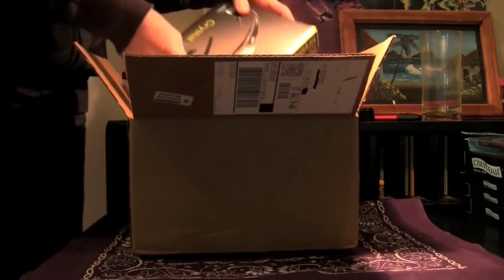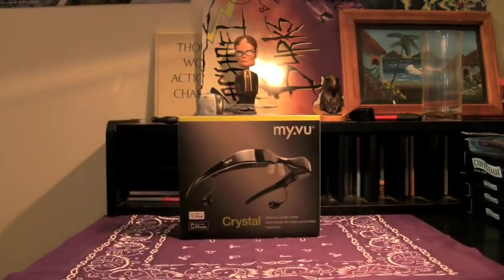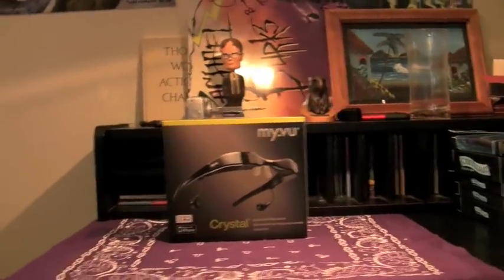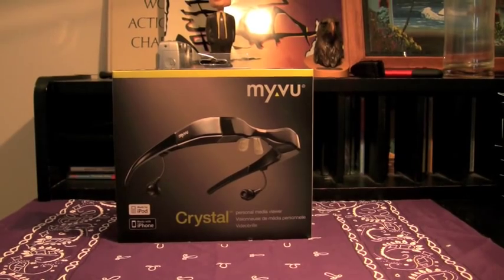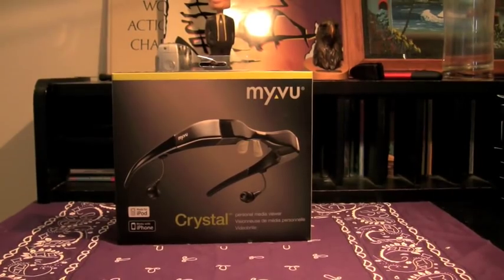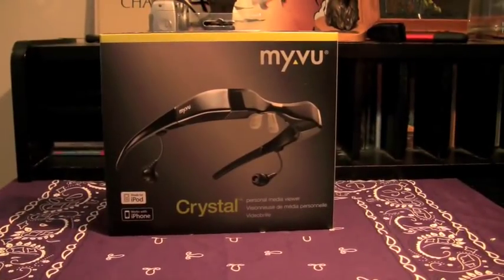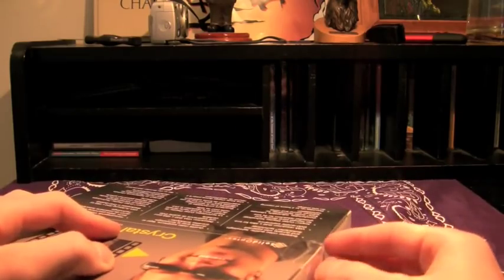And here it is guys, the MyView Crystal. You're probably thinking, whoa, what is that? That is not for iPhone. Well, that's where you're kind of a little bit wrong — it is. It's not a case, it's an accessory. It's a little bit different than other things I've done before. This is more of a Richard Solo kind of product — good product, or so it seems, but not your usual.